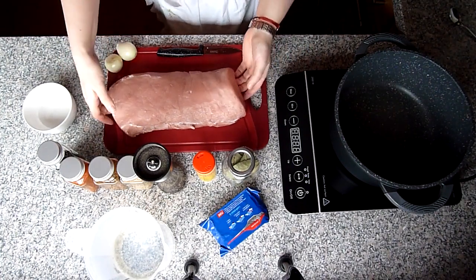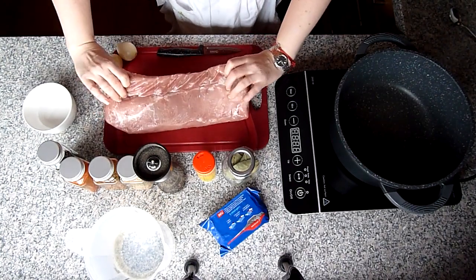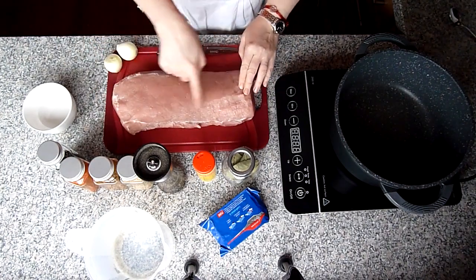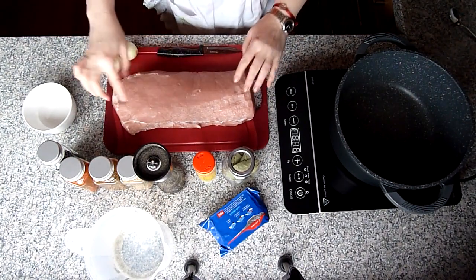Ich habe hier so ein schönes Schweinefleischstückchen, eineinhalb Kilo circa. Ich habe die Silberhaut abgeschnitten und so ein bisschen Fett, was da noch war.